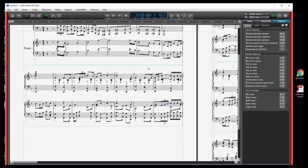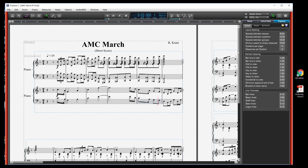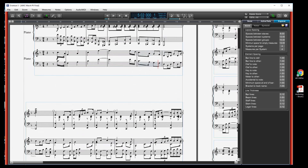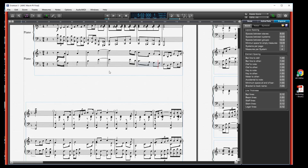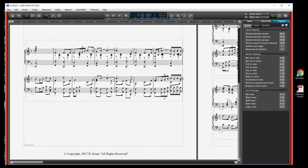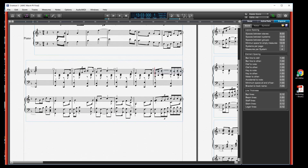You have to play around to know what these numbers really mean. Once you do that, things will change. If they don't, go to Score and Re-space Staves — you can do that for a staff, the system, or the entire score. Let's do the entire score. You can see on the second page the distance between the two didn't change that much, but Overture 5 tries to format the page and distribute things evenly. If you don't like that, you can grab one of your handles and move things around.